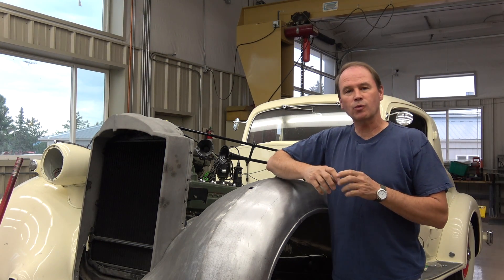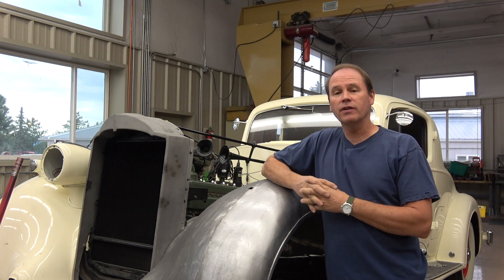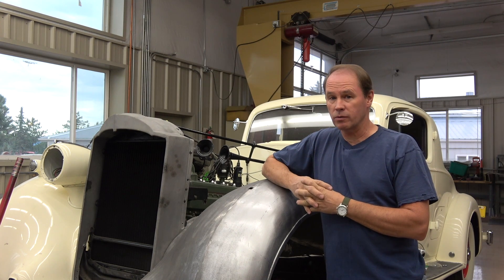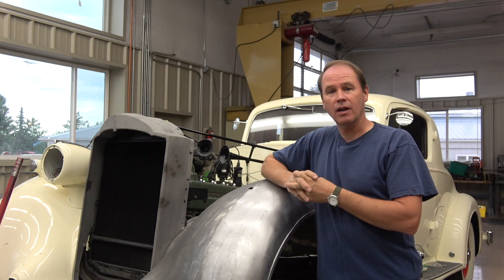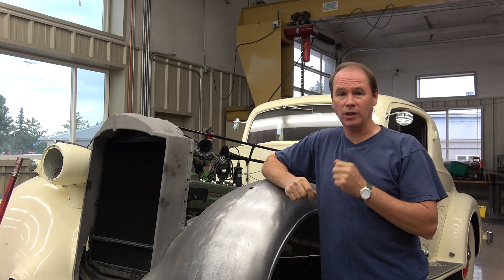Hey everybody, Mark Clayton again with Restore Cars. I turned video production of this whole thing over to the professionals, but today before they got here I decided to sneak out here and show you something really cool.